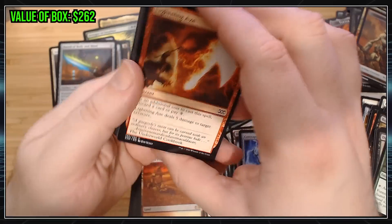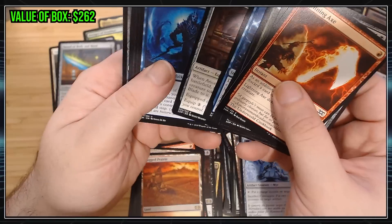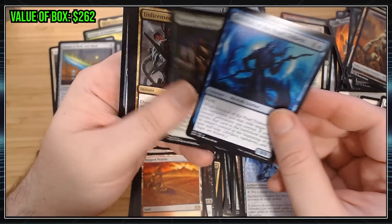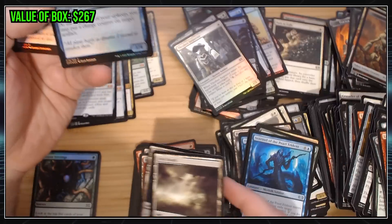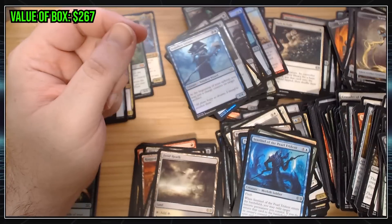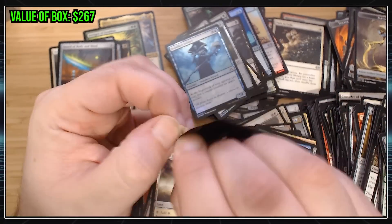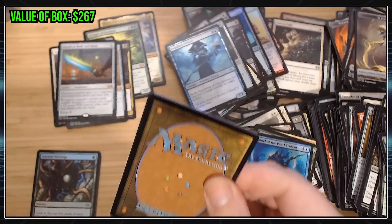Sword of Body and Mind — I think it's actually the most beloved sword. I used to think the Black-Green Sword was the best one, but it seems people like the Blue-Green one. Commons. Uncommons. Garbage. Fine rare. We didn't get any crazy cool Mythic Rares or whatever. Okay, here's the big one. I really don't want to open this. I just know I'm going to be disappointed.